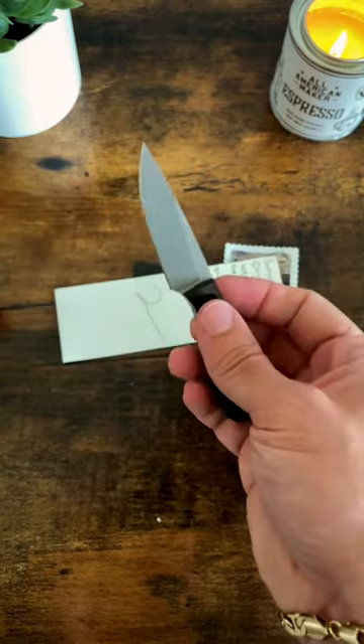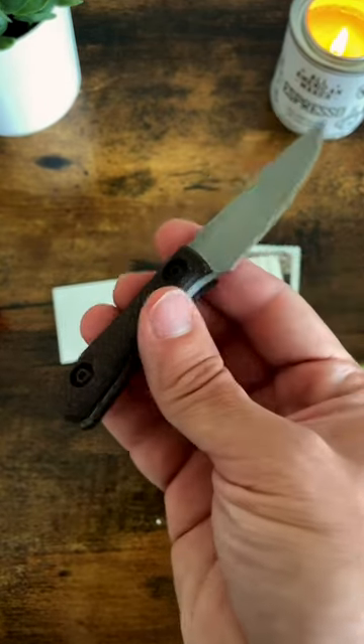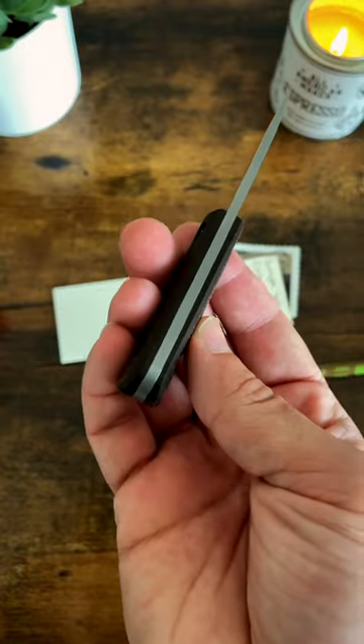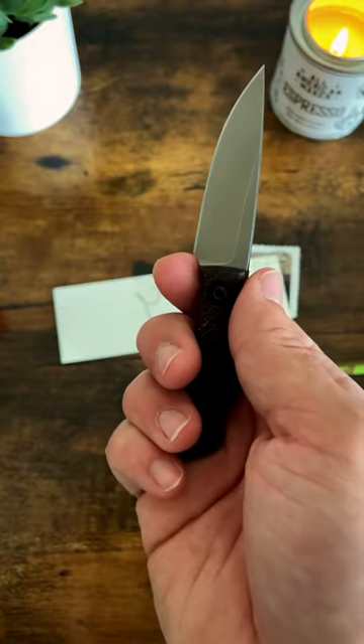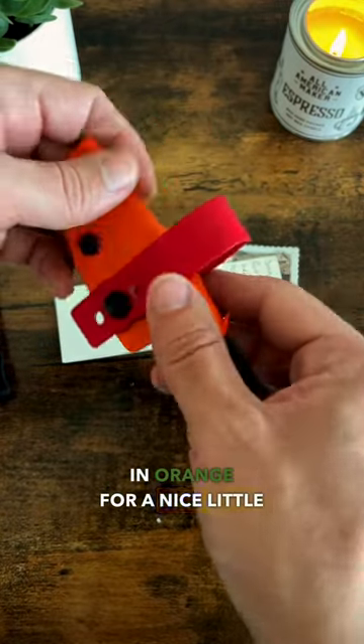Check that out — magna cup blade, maroon linen scales. The fit and finish on this thing is super sleek. Really cool kydex sheath in orange for a nice little pop of color.